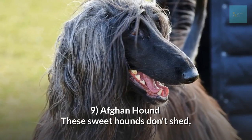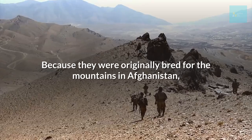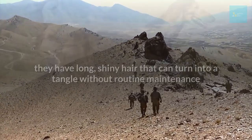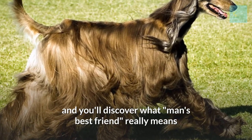Afghan Hound. These sweet hounds don't shed, but their long coats do require some attentive grooming. Because they were originally bred for the mountains in Afghanistan, they have long, shiny hair that can turn into a tangle without routine maintenance. Make grooming time part of your bonding ritual and you'll discover what man's best friend really means.